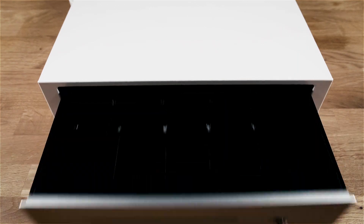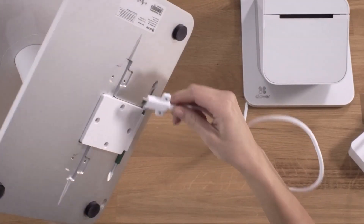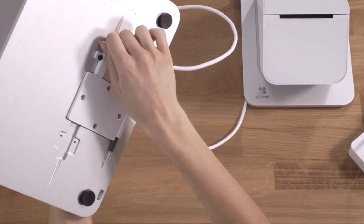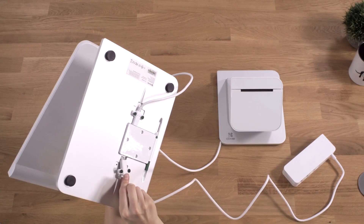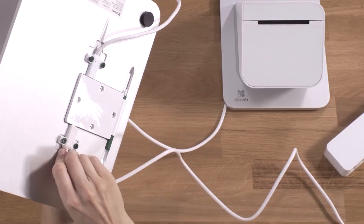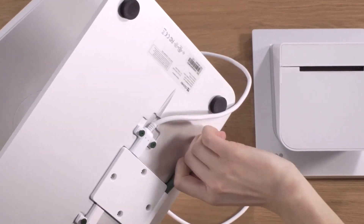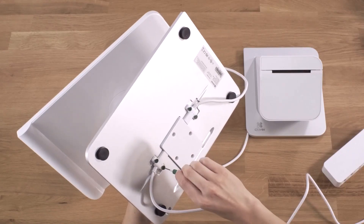You may also have received the optional cash drawer. Let's get your Clover Station connected. First, connect the receipt printer cable to the bottom of the station. Connect the hub to the second connector. With the provided screwdriver, attach the connectors to the device.